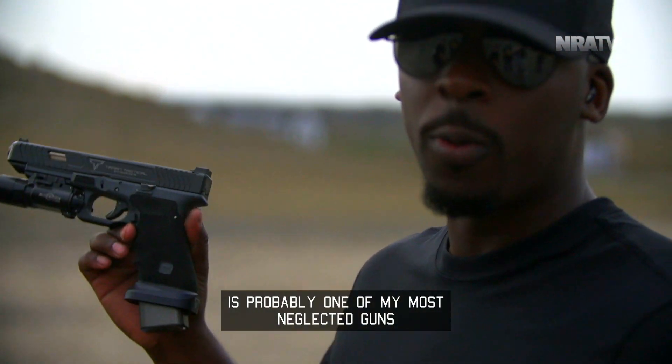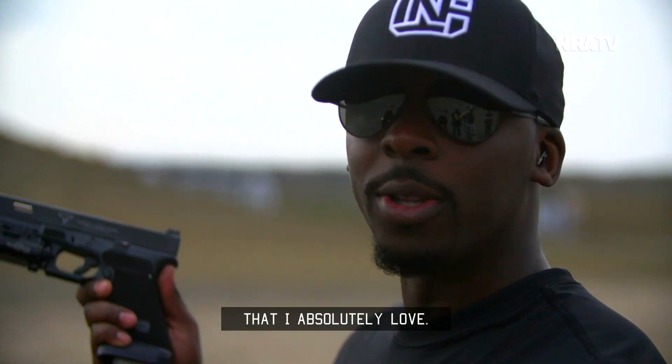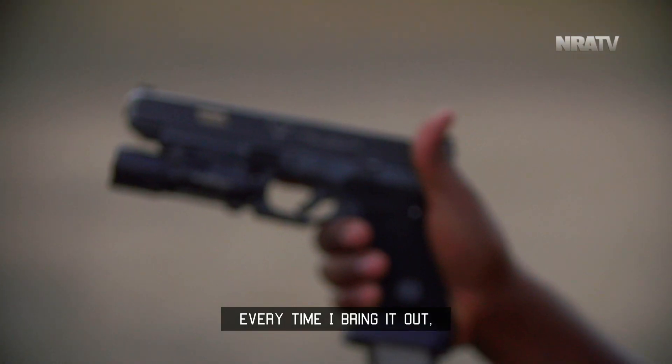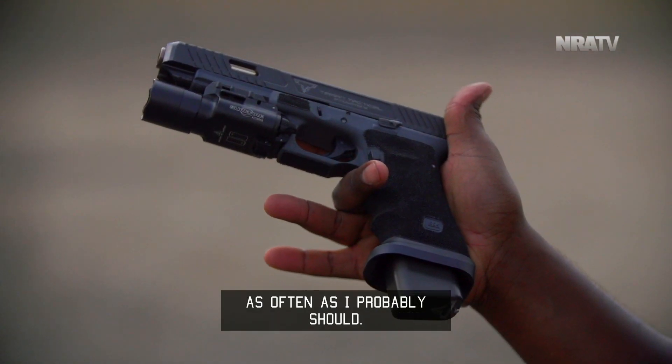My Terran Tactical Glock 34 is probably one of my most neglected guns that I absolutely love. I always forget how good looking this gun is every time I bring it out because I don't really shoot as often as I probably should.